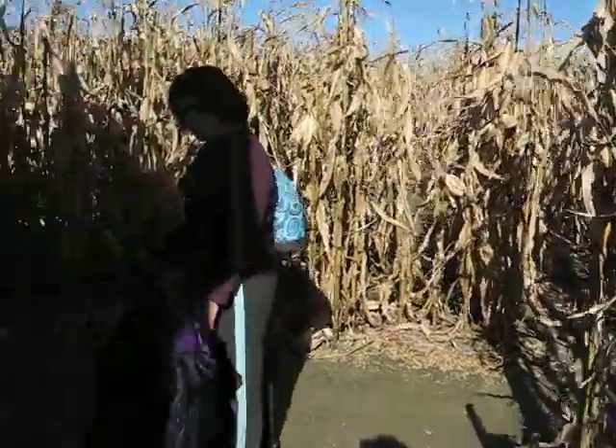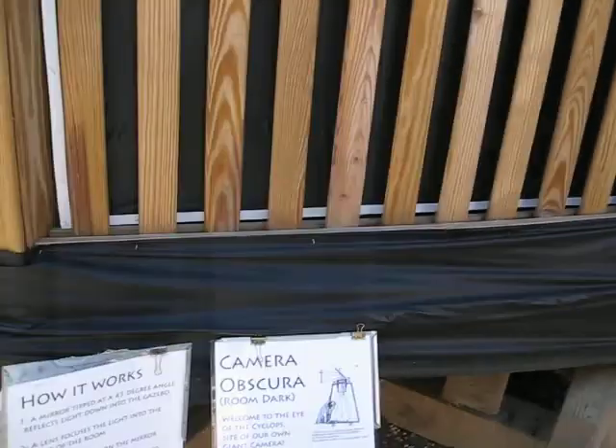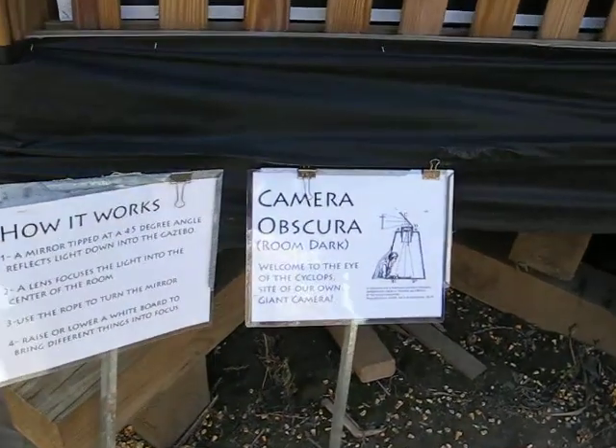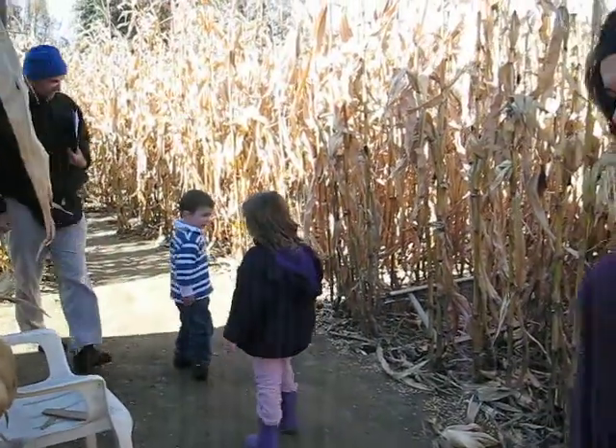Camera obscura — room dark. Welcome to the Eye of the Cyclops, the sight of your own giant camera. A mirror tipped at a 45-degree angle reflects light down into the gazebo. A lens focuses the light into the center of the room. Use the rope to turn the mirror. Raise or lower the white board to bring different things into focus. It's really nice.